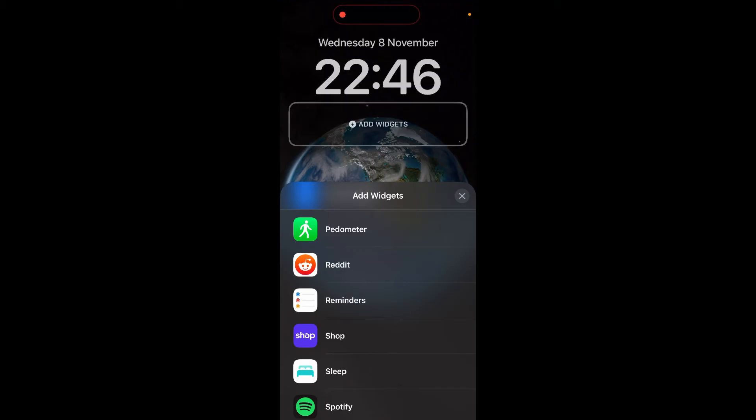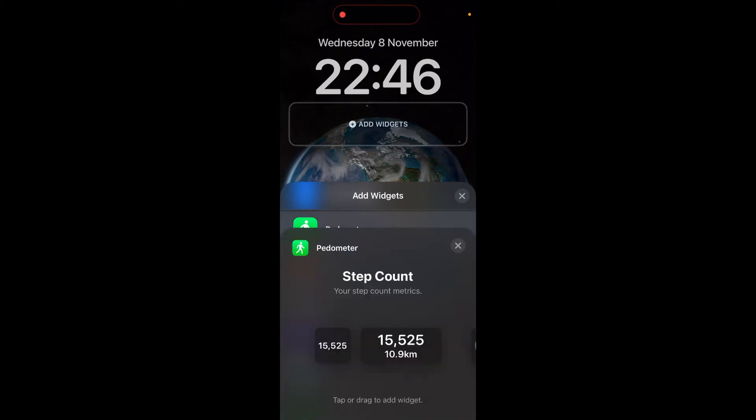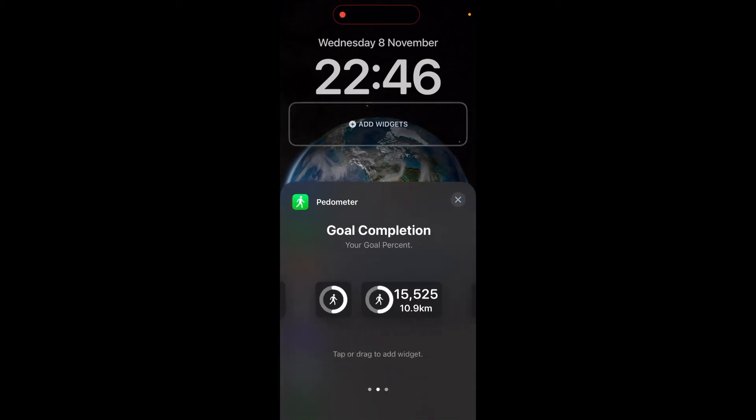You can find Pedometer++ on the App Store. Once you've downloaded it, simply do as I've just taught you and then click on the widget here.